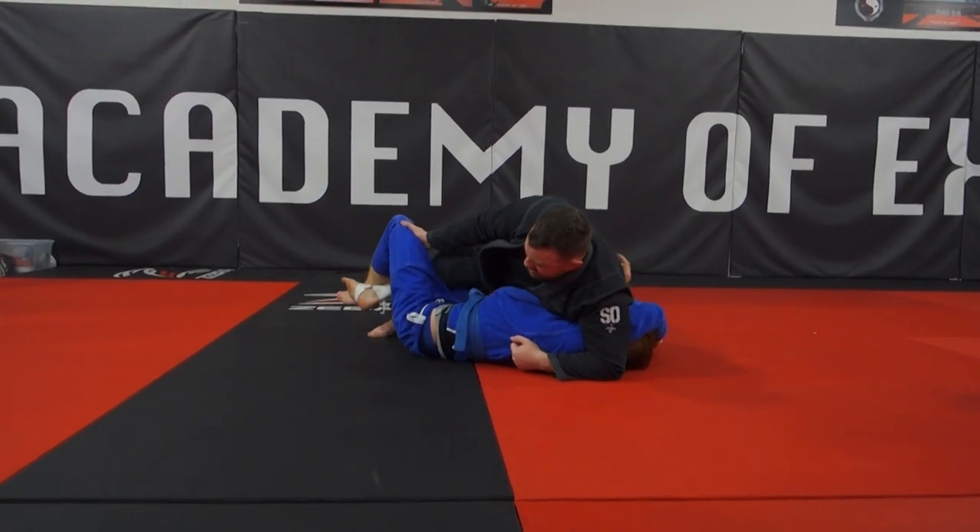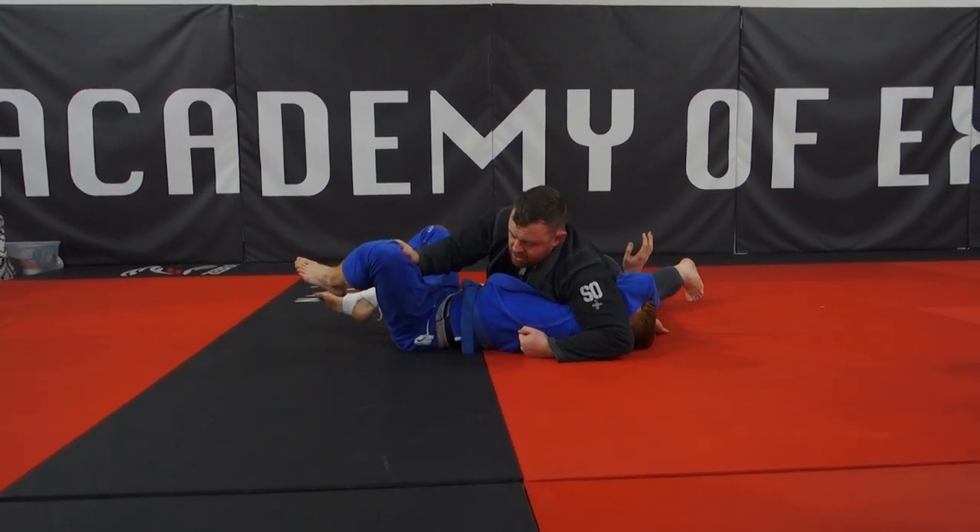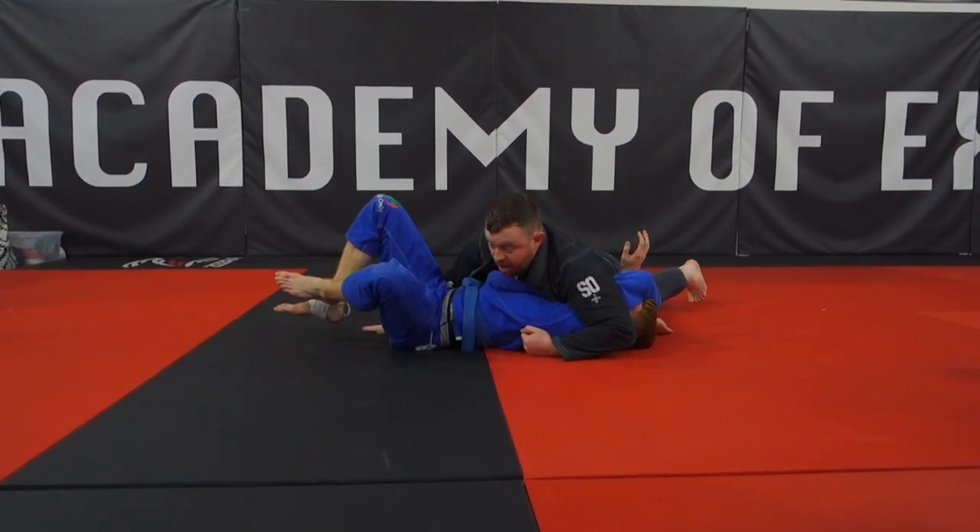Grip. Start moving the hip back. Push. Pull. Hip down. We're in good position — keeping this and this, or elbow on the ground beside the side.